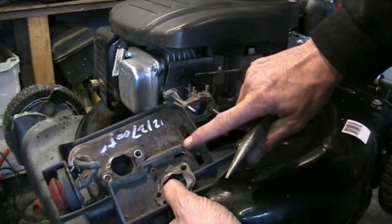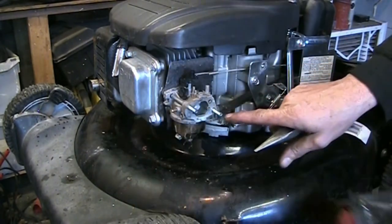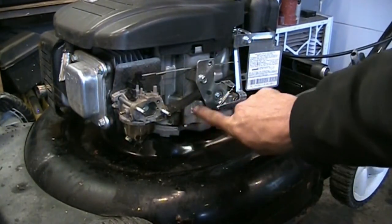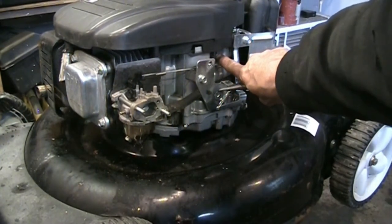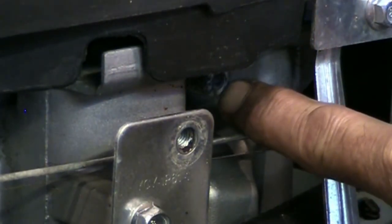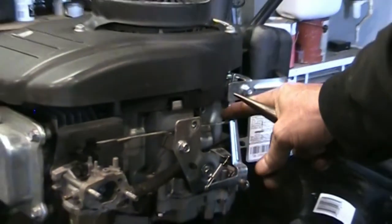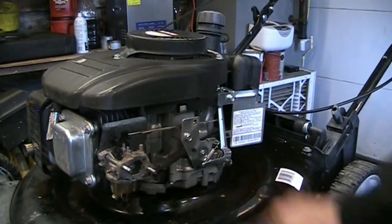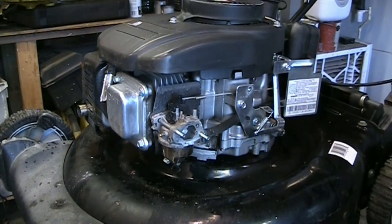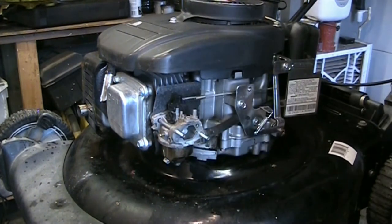I believe we're missing a hose. On the back of this carburetor there's a fitting — I believe that's a crank vent. There should have been a hose that comes out from the vent and travels into the back of the air filter assembly. We'll have to put something on there. That's your crankcase ventilation — that's what draws the smoke, fumes, and mist out of the crankcase when it's running.